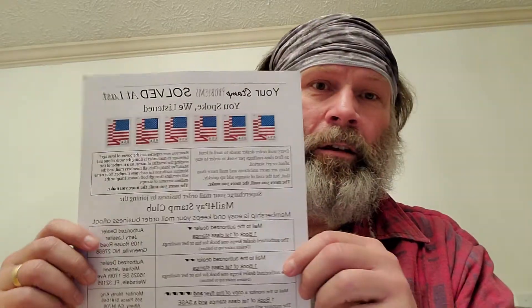This program, as you can see, really works. I get free books of stamps, and the program that I'm using is Mail for Pay — Mail for Pay Stamp Club. Click on the link below this video and download the flyer and get involved in this program because it's a really good program. We all know how much stamps can cost, and I constantly get free stamps all the time with this program.